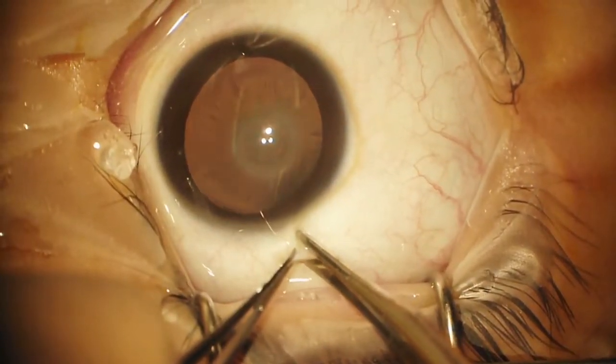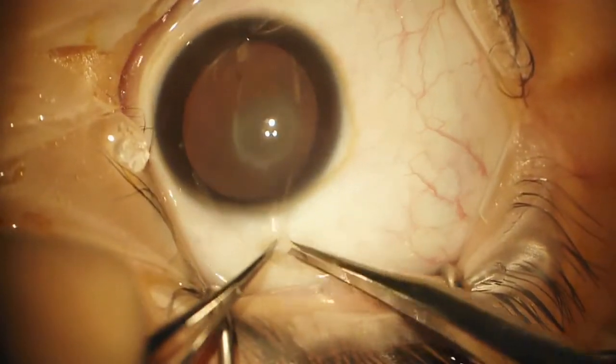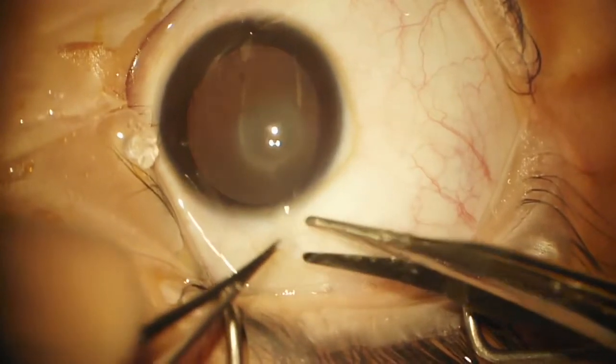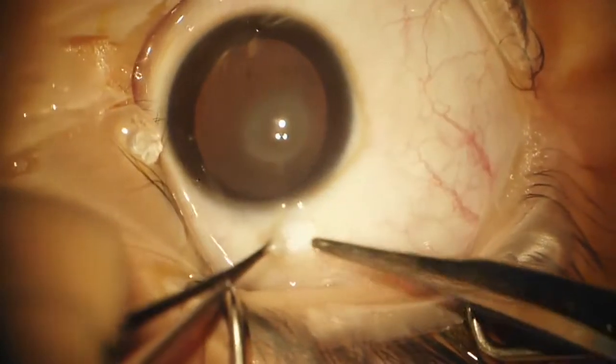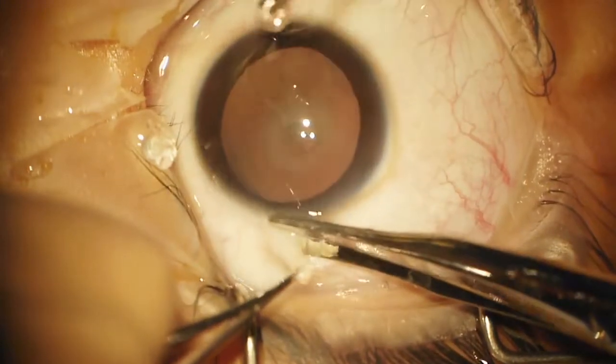This is a seven-year-old young man with a history of congenital cataracts. You can probably see very clearly that he has a very dense posterior capsular cataract, and this likely represents a posterior polar cataract. His vision is poor.